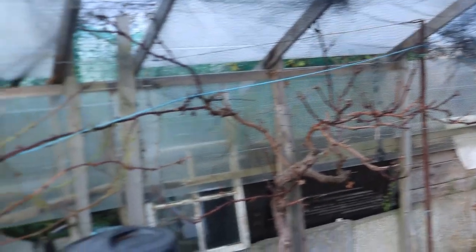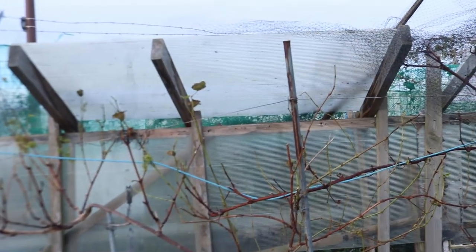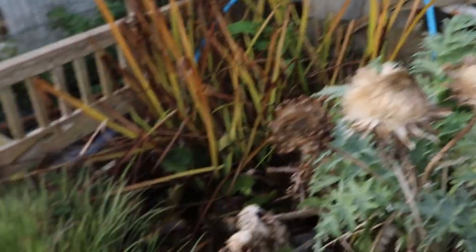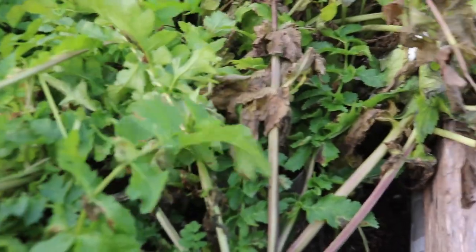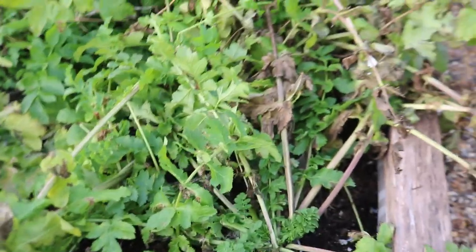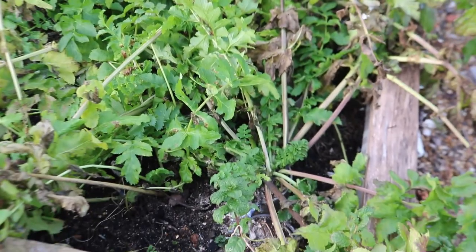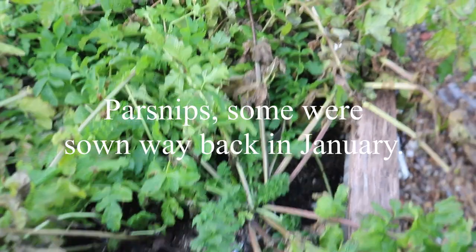The red grapes at this end were okay this year - not brilliant, just okay. The pond is happy. The parsnips - I've had a few from here. The ones I was growing for the show, we didn't have a show this year, so I'm going to dig that one just for fun. I've got a feeling it's going to be big - it was sown way back in January, so I might need an excavator.